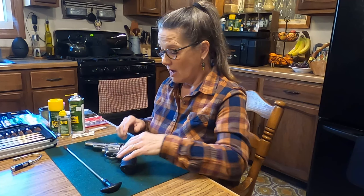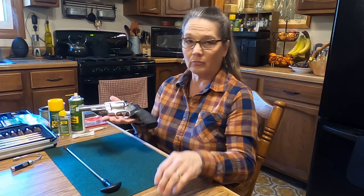Hi friends, Mickey Mancus here and welcome to Out the Back Door. Today I'm going to be cleaning my revolver. Come along and join me.